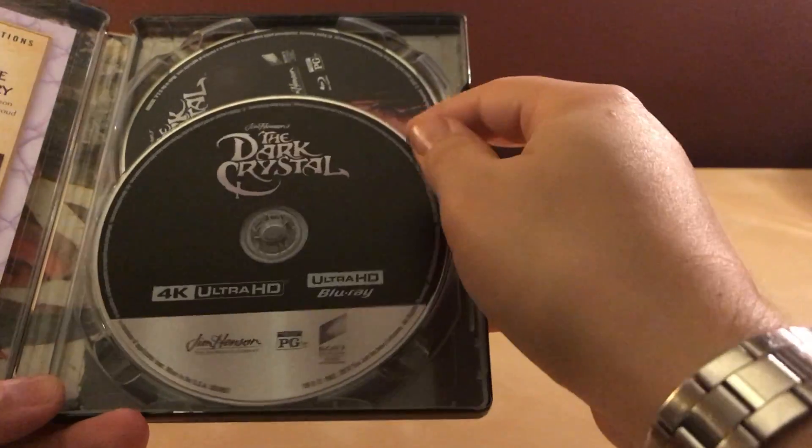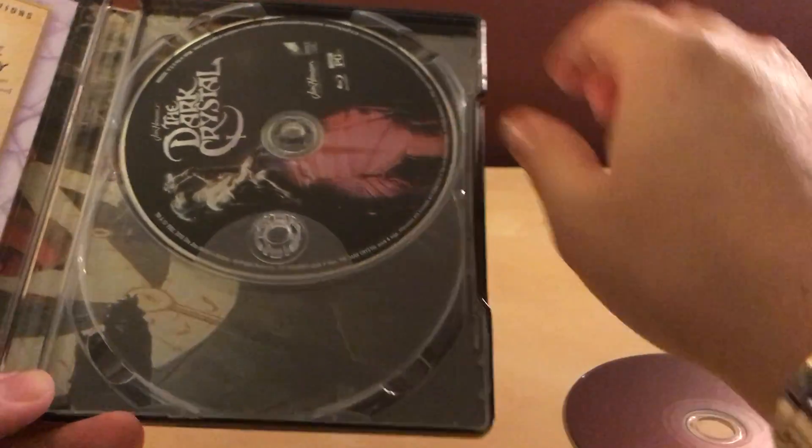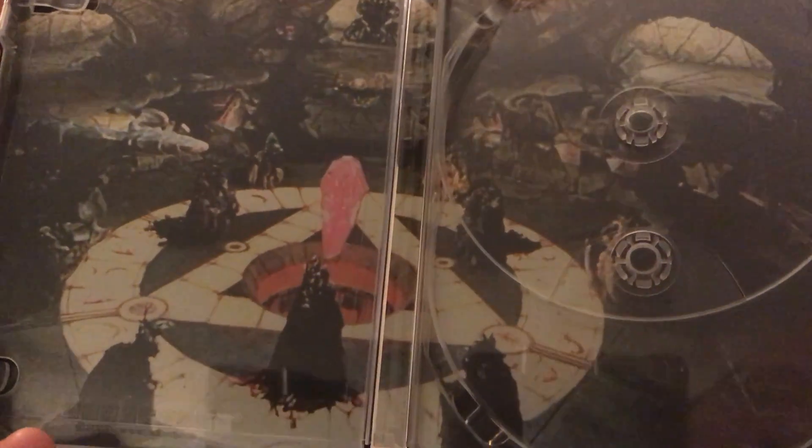Let me get the Movies Anywhere code. Here is the 4K disc — 4K Ultra HD — and then the regular Blu-ray. Which is cool. This is from Sony, so back on regular Blu-ray 2. That's cool.